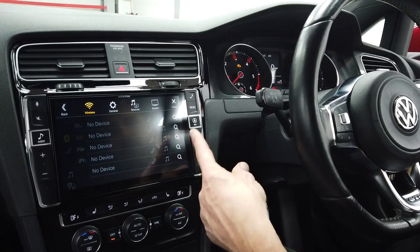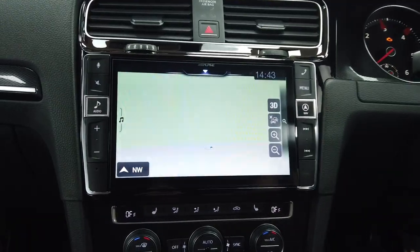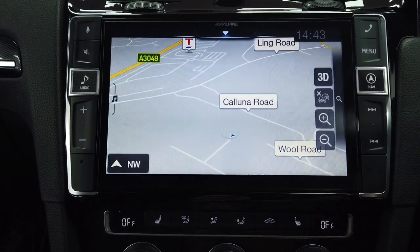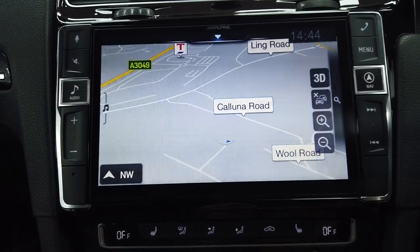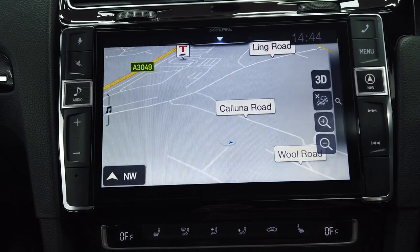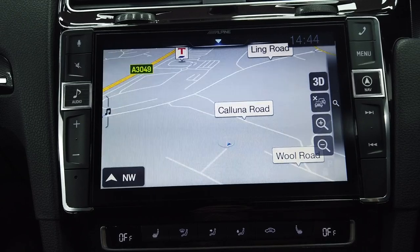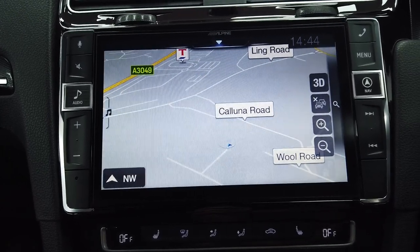You've got quick access to the phone. Going into navigation — this is the TomTom navigation built in. From the minute we install and activate it you've got three years free mapping and two years warranty because we're an authorised dealer. That gives you peace of mind when you spend this kind of money, and updates are available as well.